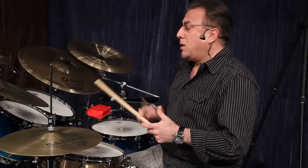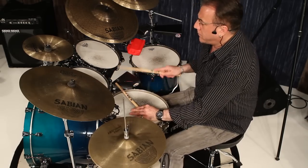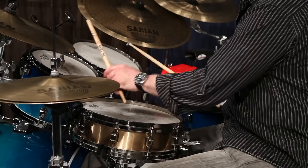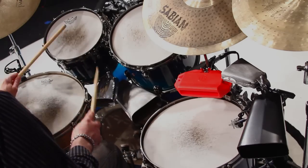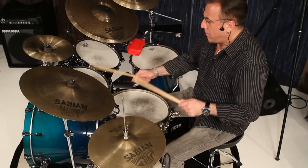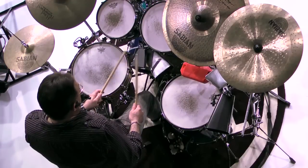Let's put it all together. One, two, three, four. That is a basic adaptation of the cha-cha-cha. Thank you.